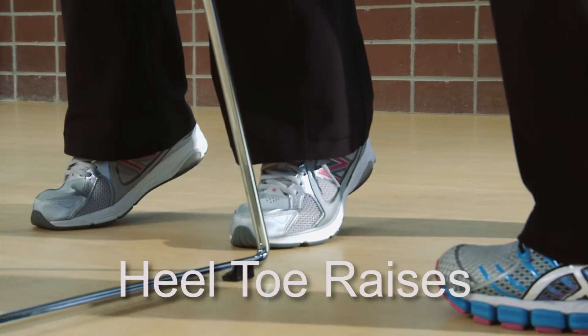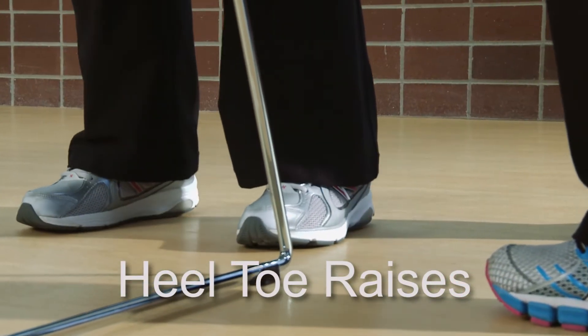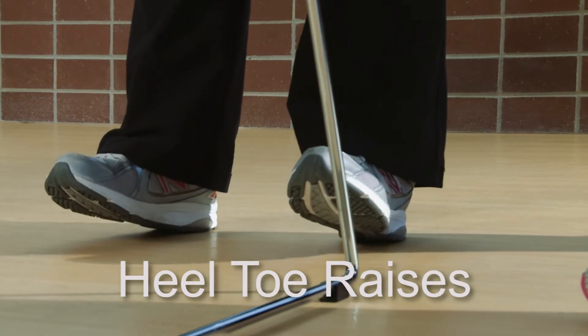This exercise is called heel-toe raises. This is an important exercise for older adults to perform as it helps them to improve the strength of their lower leg muscles, and these are important for balance when they're walking.